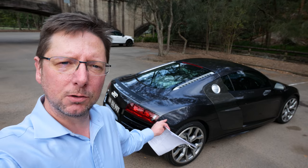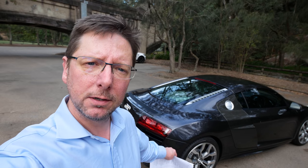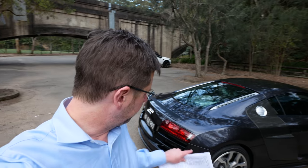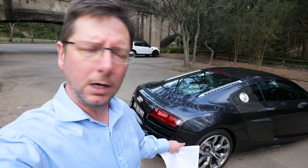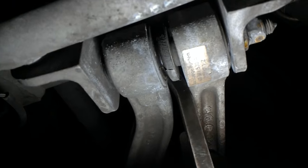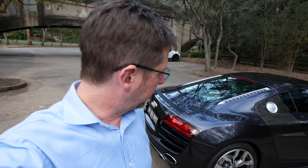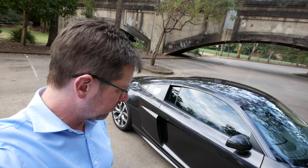Probably the biggest thing that needs to be done according to this inspection is the control arm bushes — front and rear, upper and lower. We're hoping those bushes can be pushed out and just replaced so we don't have to replace the whole control arm. I've noticed a bit of knocking going over bumps coming from the rear, which makes sense given the bushings being shot and there being some metal-on-metal contact within the rear suspension.